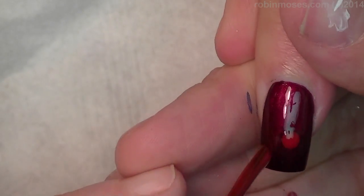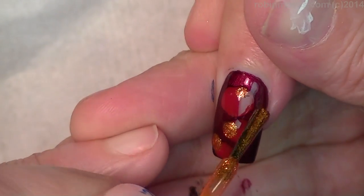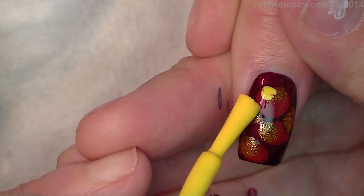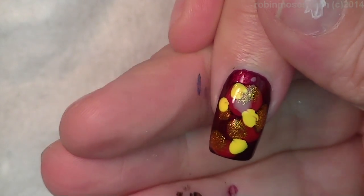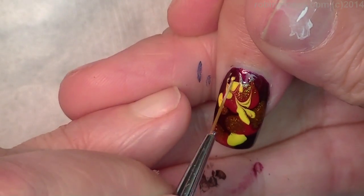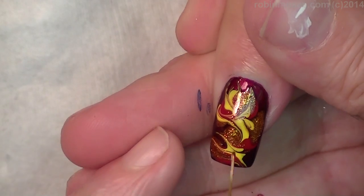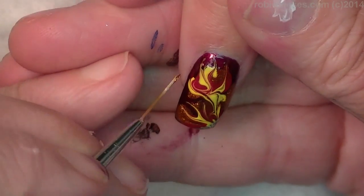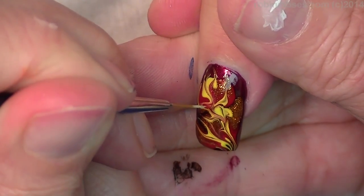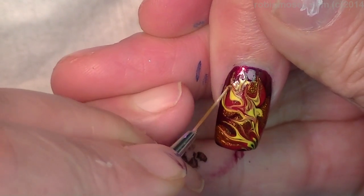Blood red first, then I'm going to go in with the lighter red, and then some orange, and then yellow. Now I'm going to make all of the flames shoot out in one direction. You've got to work semi-quick, and anywhere that you can take a little piece and turn it into a flame, then do it.